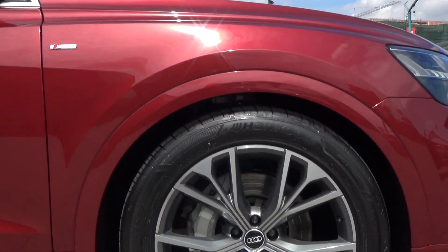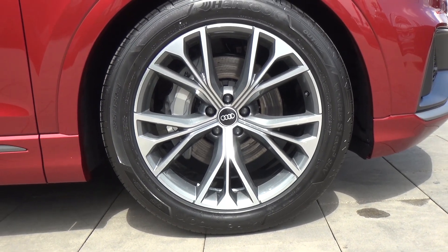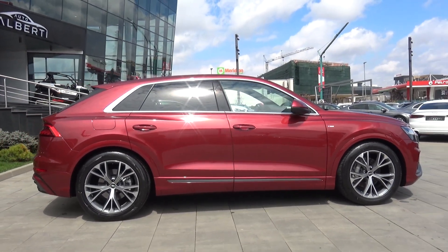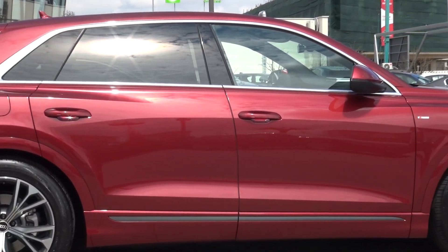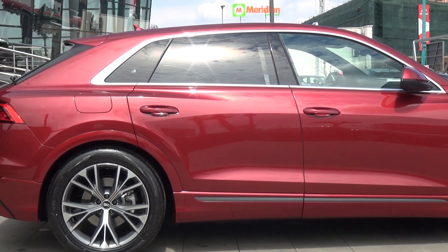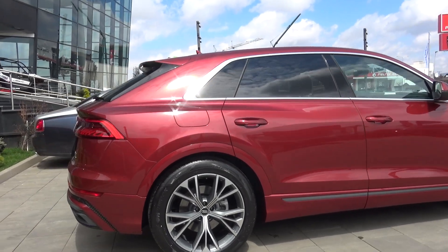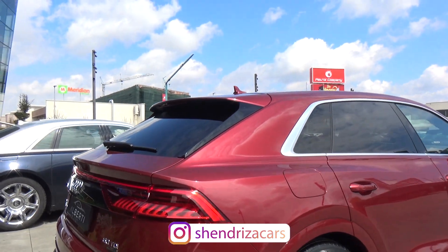We can see these beautiful 21-inch rims, and we can upgrade to 22. From the side, you can see that coupe styling look, which is a very good design. We have tinted rear windows and chrome around the windows, though you can also get it in black if you prefer. And we can see there is a little spoiler here.